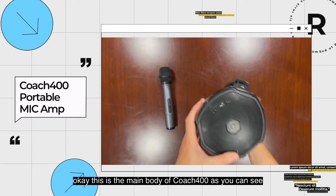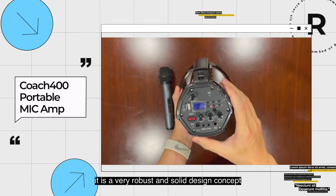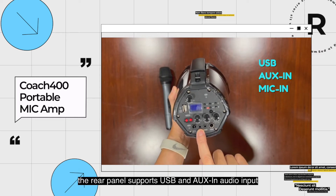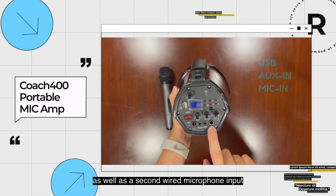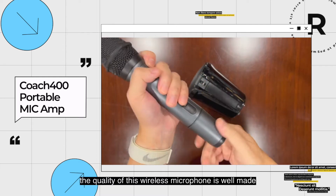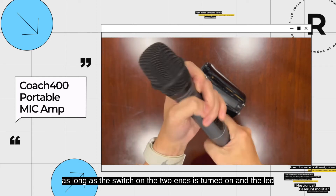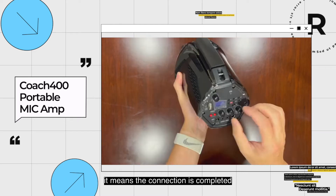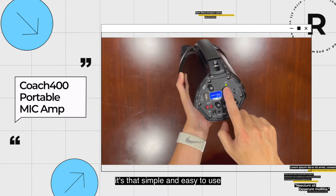This is the main body of Coach 400. As you can see, it is a very robust and solid design concept. The rear panel supports USB and AUX audio input, as well as a second wired microphone input. The quality of this wireless microphone is well-made and very easy to use. As long as the switch on the two ends is turned on and the LED light turns green, it means the connection is completed. It's that simple and easy to use.